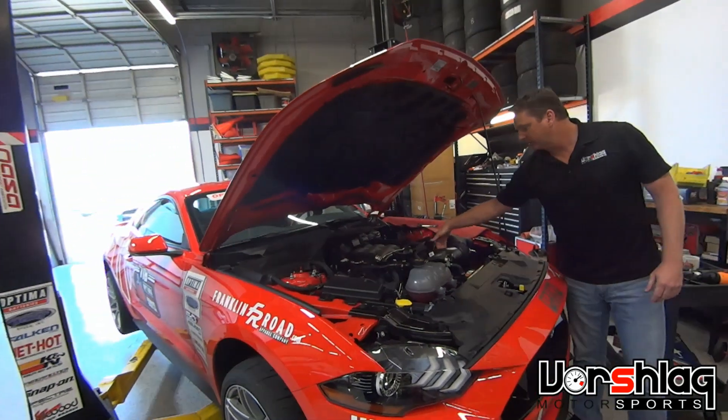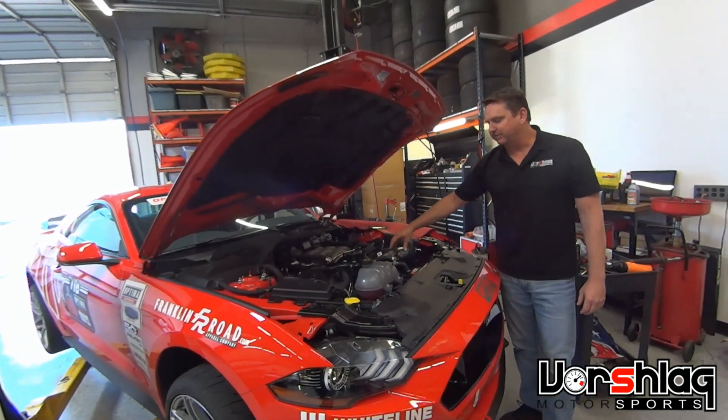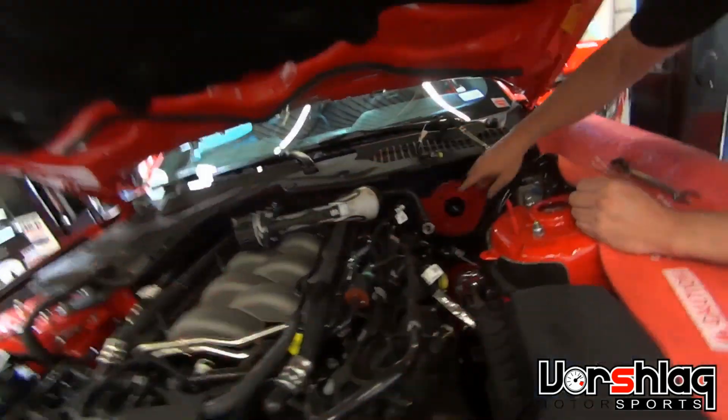We'll cap the hose on the intake tube and on the firewall for the sound tube. All that's doing is taking noise from the intake and pumping it into the cabin, which sounds cool. We don't care about how it sounds.